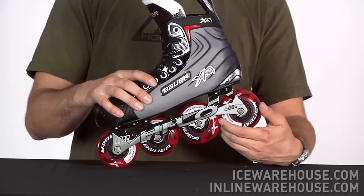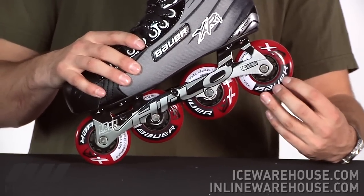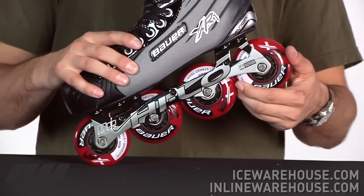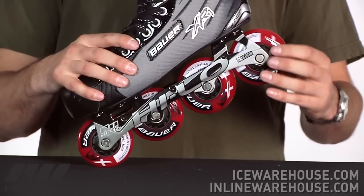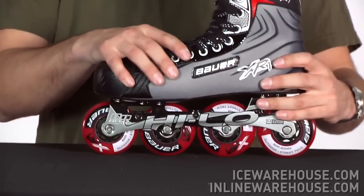The wheels are going to be great for outdoor play because they're using a harder urethane, so that's going to be an 82A. Now these are Bauer branded wheels. Going on to the bearings, a nice decent level bearing which is going to be an ABEC 5, and then going on to the frame that they're using.